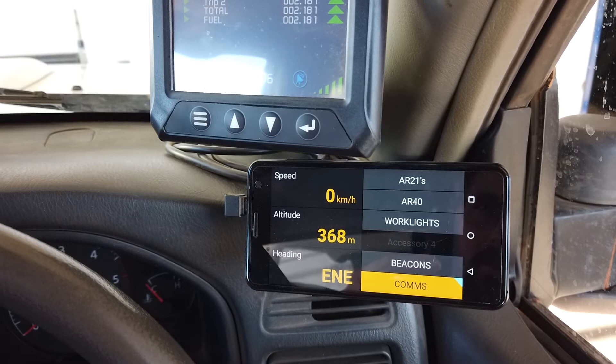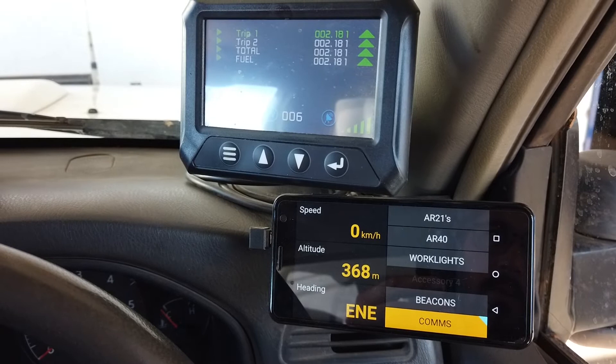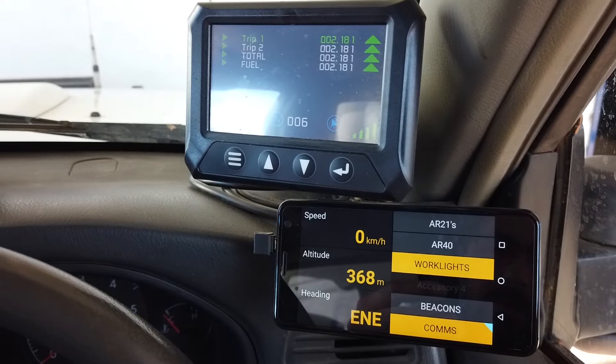We can also have them activate automatically. So with our high beam we have the spotlights and light bar activating with our high beam. Likewise if we were to start the vehicle and put it in reverse, our work lights would automatically come on, or we can manually switch them on.